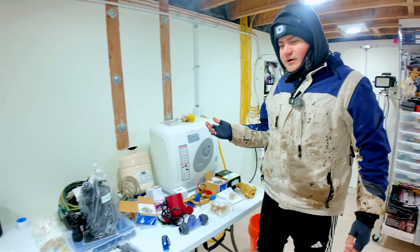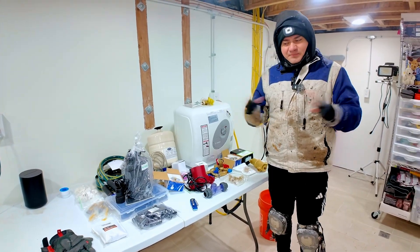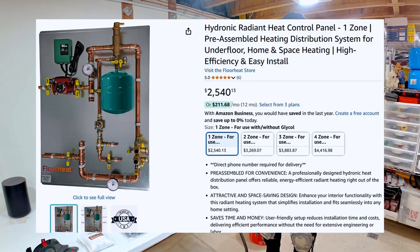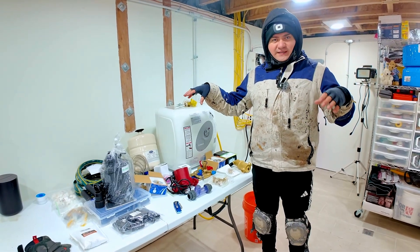Why don't we begin with the very basic things? I have never ever installed a radiant heat system. But I looked at Amazon — they sell a complete system for about $2,500. The components themselves are not that expensive; I hope to do this entire project for about $1,000.